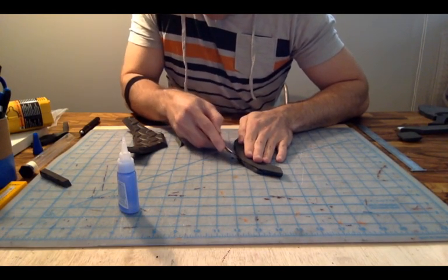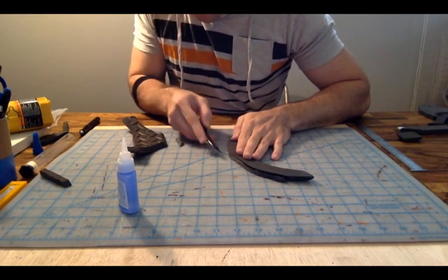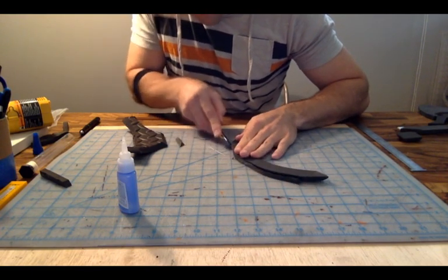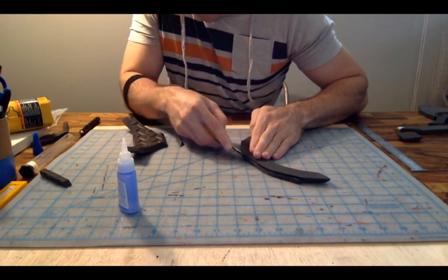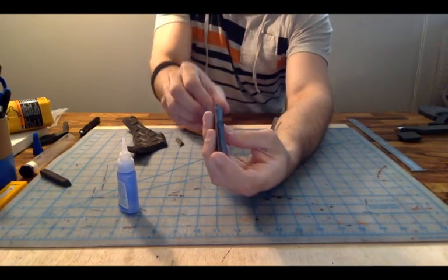Again, doing the corner cut like this is for making your piece as seamless as possible. There we go — nice little corner edge all the way through there.